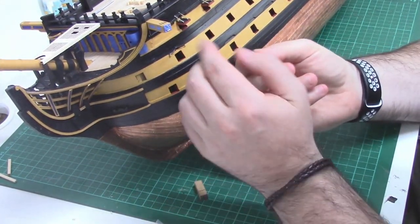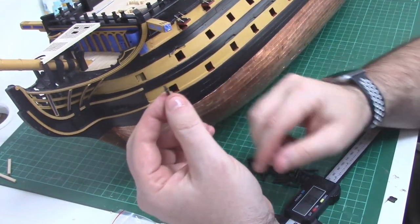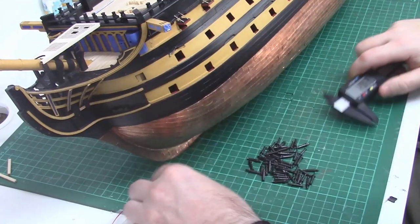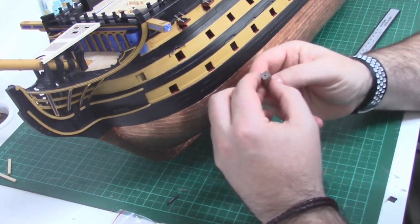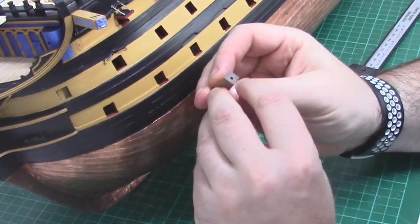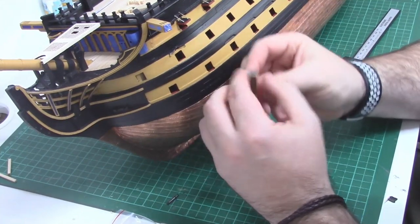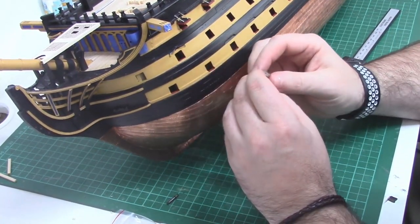In the kit there are really only two sizes: the smaller ones representing the 12-pounder and 24-pounder, and then the large ones representing the 42-pounders. These dummy guns have a little spike on the end, around about 2mm. You can freehand this, but I found the easiest approach is using an 8x8 block with a 2mm hole drilled down the center. It's slightly off-center, but it'll still serve the purpose and be much easier than freehanding.